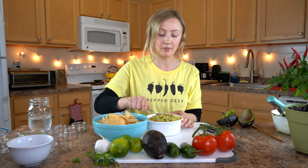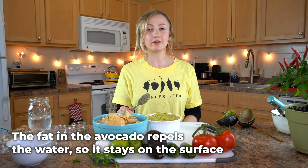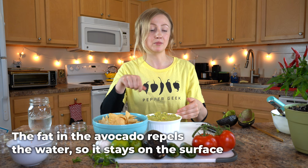This bowl isn't going to last long, but if you do want to preserve it for a couple of days, the best way is to mash the guacamole down, pour about a half an inch of water on top of the surface, and seal it in an airtight container. This prevents it from oxidizing and it should last about two to three days. When you're ready to serve it again, just dump the water out and mix it — it'll taste just as fresh as when you first made it.